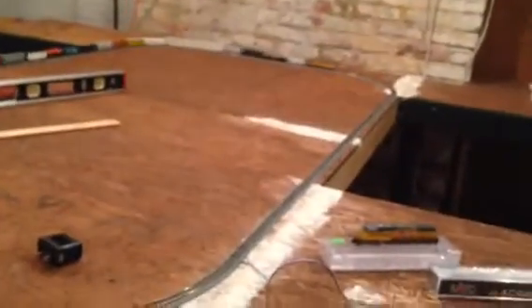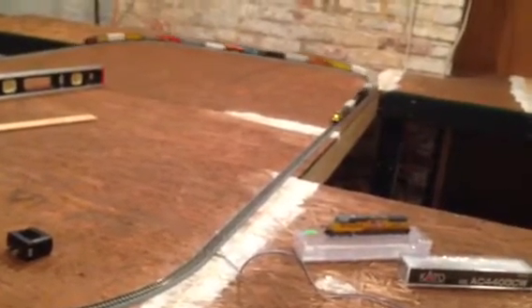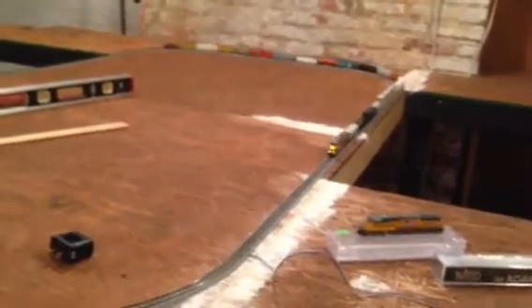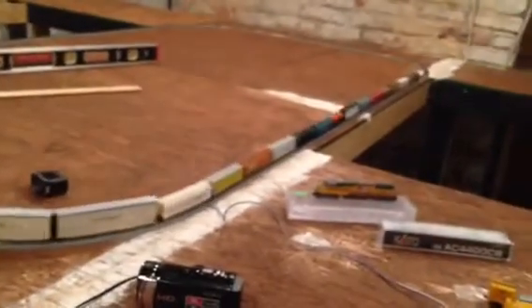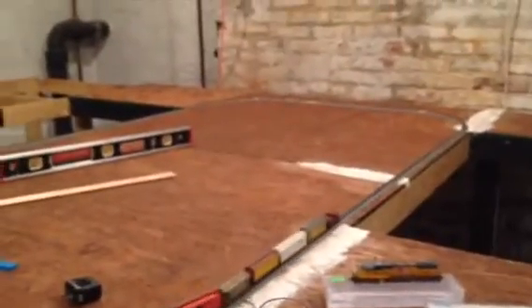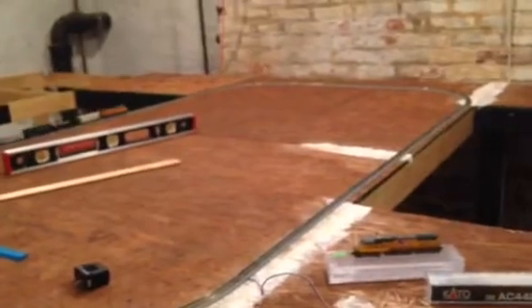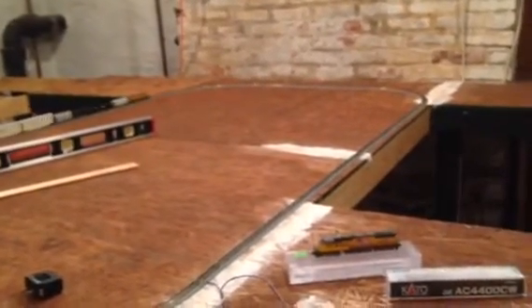Trackwise, I found a bunch of Code 80. I haven't found a whole lot of Code 55, but I have found a bunch of Code 80, so I'm probably going to run that. I know it's got black ties and the rails are just a little bit taller, but I'm thinking the taller rail is going to make it easier for me to solder my feeder wires on. And with the black ties, it won't matter much because after I get all the track down, I'm going to go through, paint it all brown, and weather it to make it look like it's supposed to.